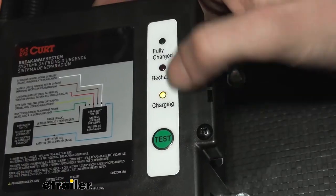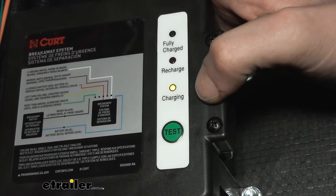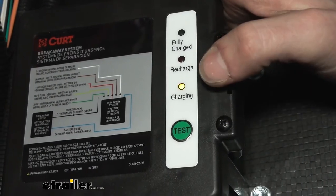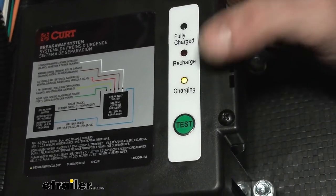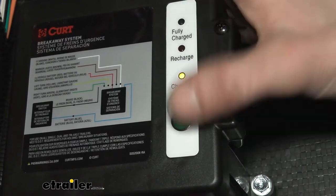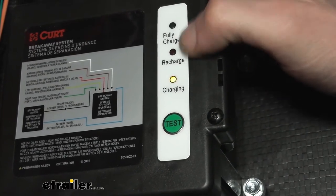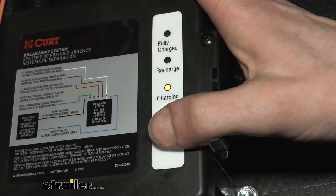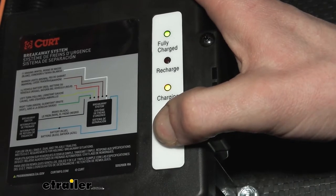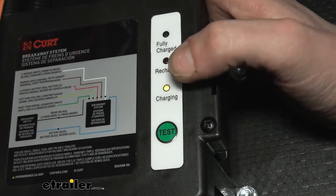Take a look at the battery box — there's information on the box down here at the bottom showing you the status of whether it's charging or not. This box is hooked up to the seven-way at the front, and whenever you're plugged into your truck it's charging. It has an indicator to let you know when the battery needs to be recharged and when it's fully charged. We can press the test button to get an idea of our current status, and it looks like we are currently fully charged, so this charging is just maintaining the battery at its fully charged state.